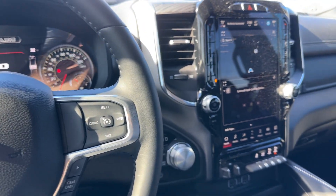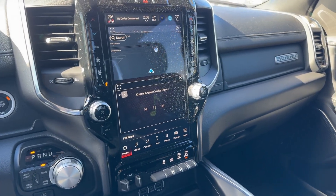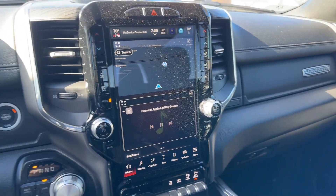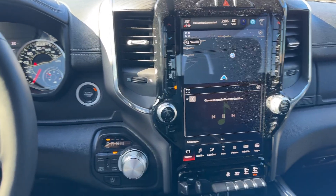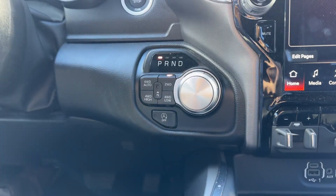The rest of this truck on the inside is going to be fairly similar to what you have right now. This is a Laramie. It's not the Limited, but you do have that big 12-inch screen. We'll get it through detail and everything for you if you end up purchasing this one.